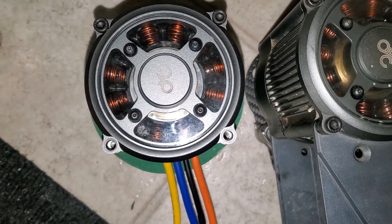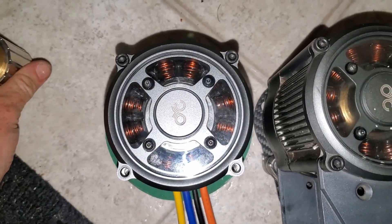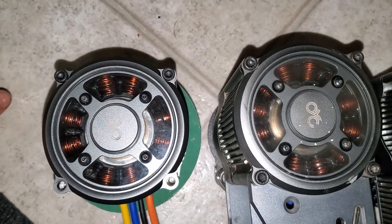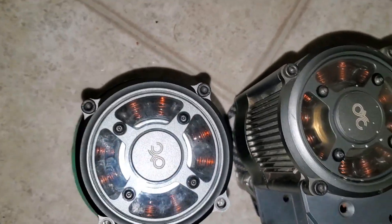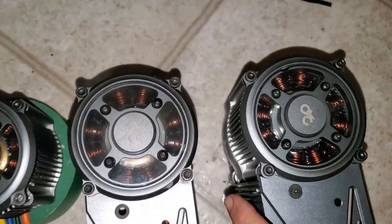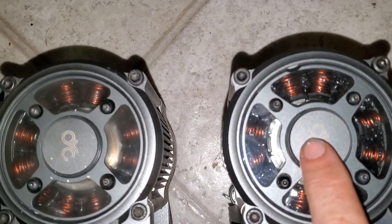I'd been riding mainly in cold conditions and hadn't noticed anything, but as soon as it got really hot and I was on a really high climb, that's when I noticed the issues. A guy on my Discord actually gets his unit to thermally throttle itself, which takes north of 90 degrees C - there's definitely some way to go. But if I'm already leaking molly grease at much lower temperatures, I really don't want to continue like this.